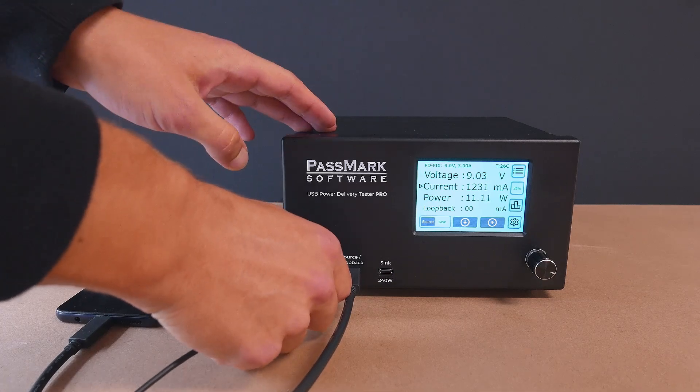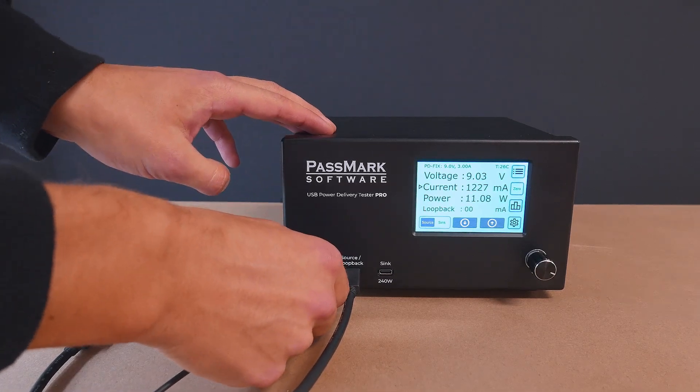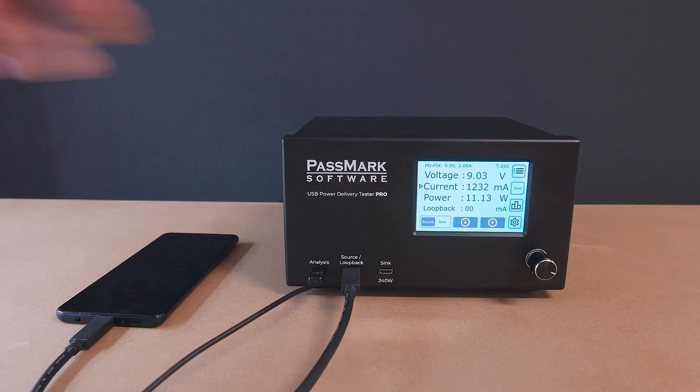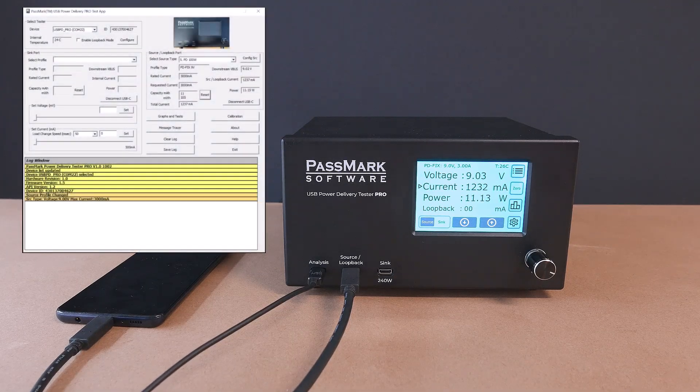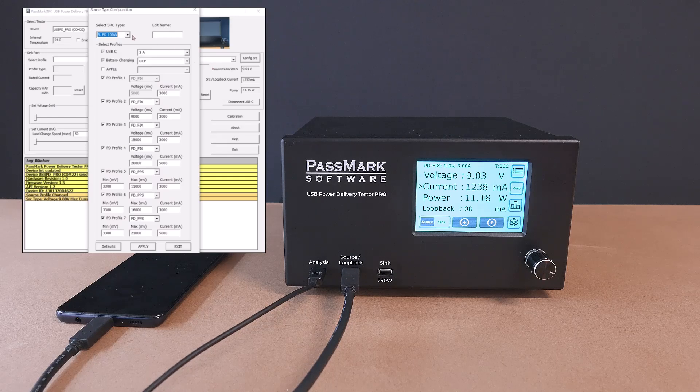Using the Windows test application or API, we can create and modify these emulated chargers. Let's change the 10 watt power delivery charger to a 15 watt power delivery charger and see how the phone reacts. With a 15 watt power delivery charger, we can see that the current draw is higher than it was with the 10 watt power delivery charger. From this testing, it can be concluded that we need at least 15 watts of power to charge this phone at the fastest speed.